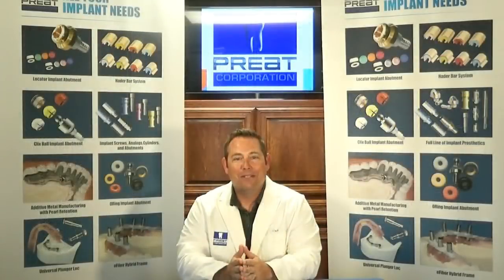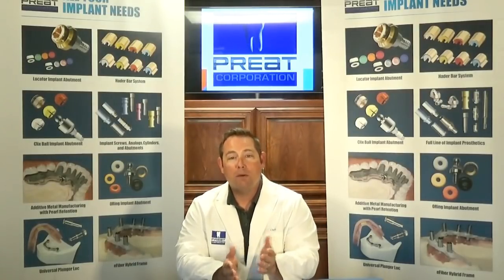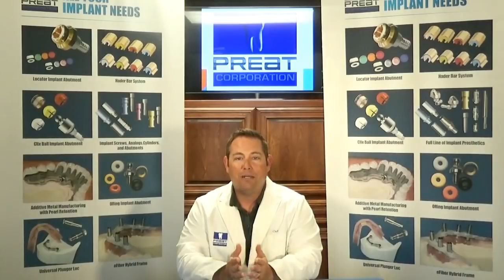Welcome back to Tech Talks. I'm Chris Bormas here at Pre Corporation, and today we're going to talk about multi-unit abutments and problem solving using these multi-unit abutments. First off, why would we use a multi-unit abutment on an implant case?